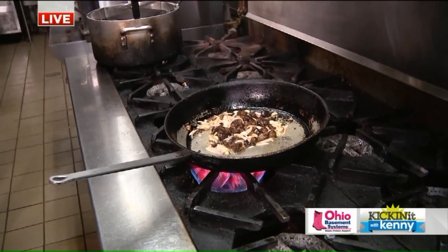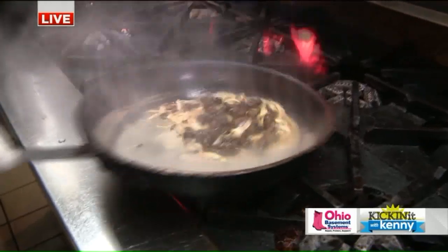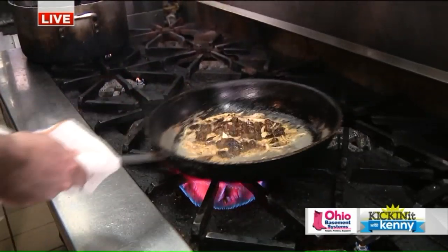So we're going to deglaze, flambé a little marsala in here. See that little flambé. Oh yeah, that's really good for TV, by the way, Julian. It's really, really good for TV. Yeah, I'm not trying to start a fire here, I promise.